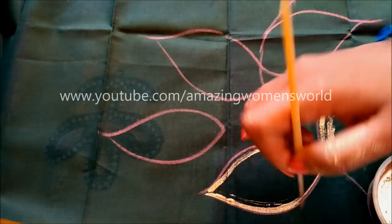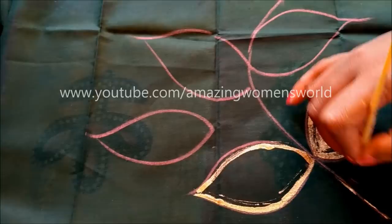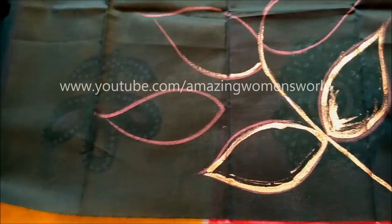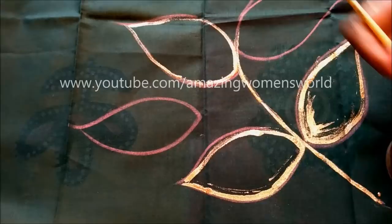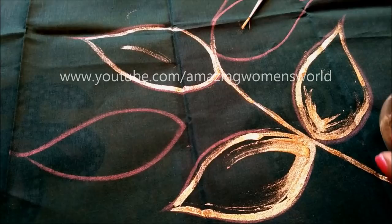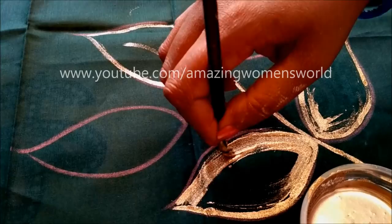First we do the outlining like this, then fill in the center, then the stem part. Now I'm going to use the flat brush to fill in the center — go in only one direction, and we have to give two coatings.